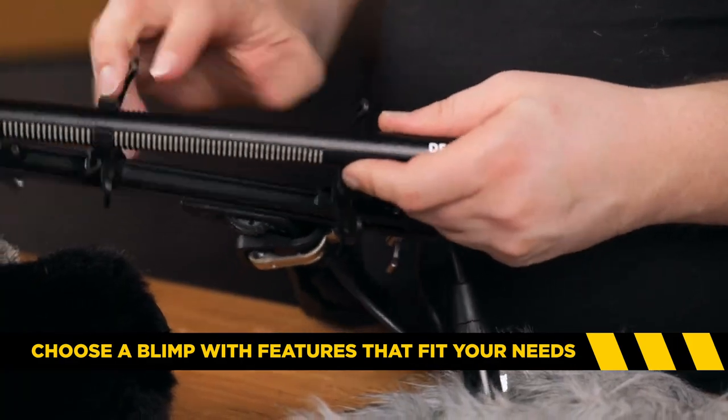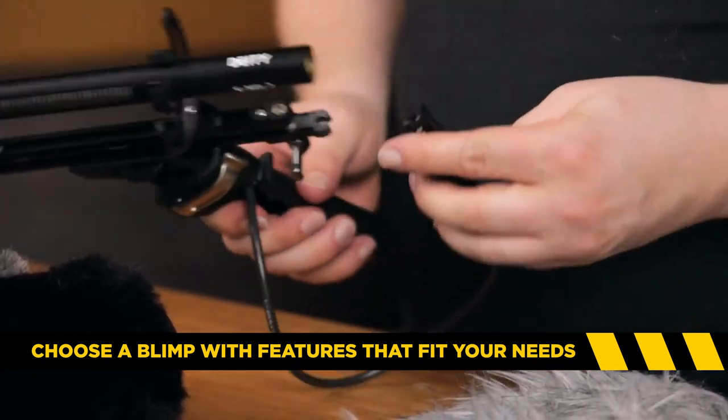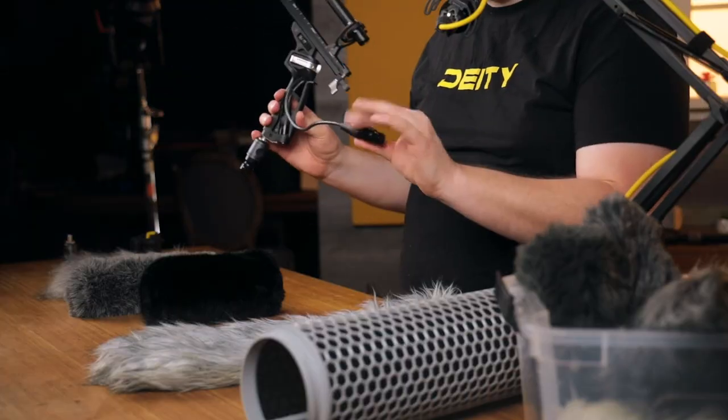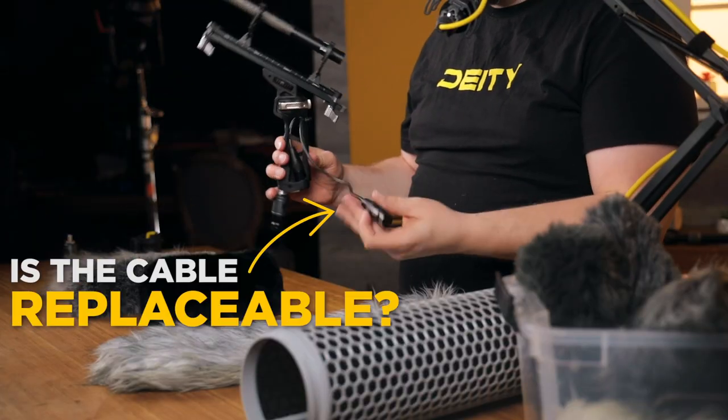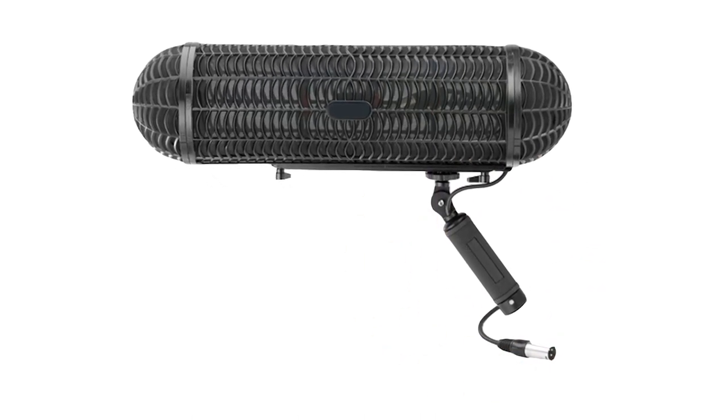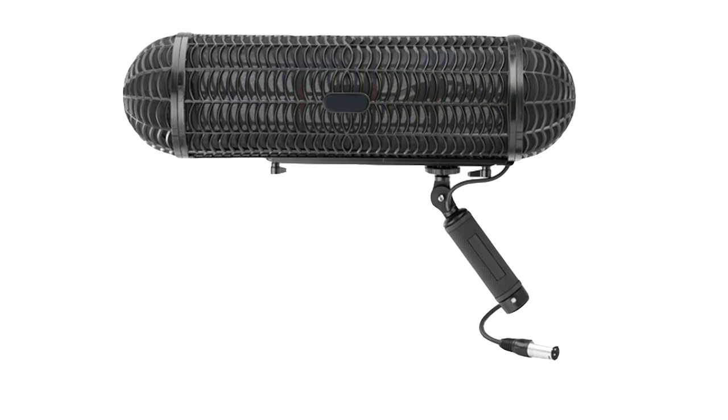When buying a blimp, make sure the creature comforts of how you're going to use it are there for you. Most importantly, make sure the cable is replaceable. For me, this is literally just clipped in and I can just pop it out. Some units have the cable built into the handle with absolutely no way for the user to swap it out. If you can't swap it out and it breaks on shoot day, you've invested everything into wind protection that isn't going to be used at all — and you'll end up suffering from a lot of wind.